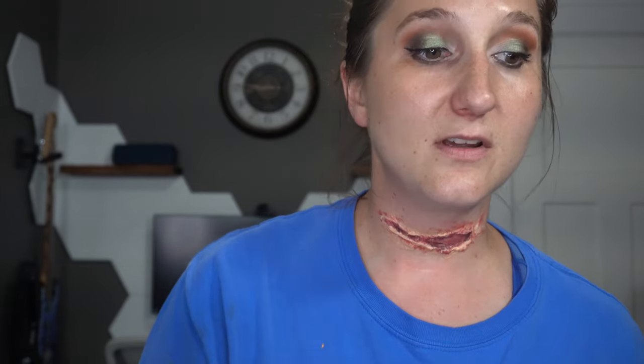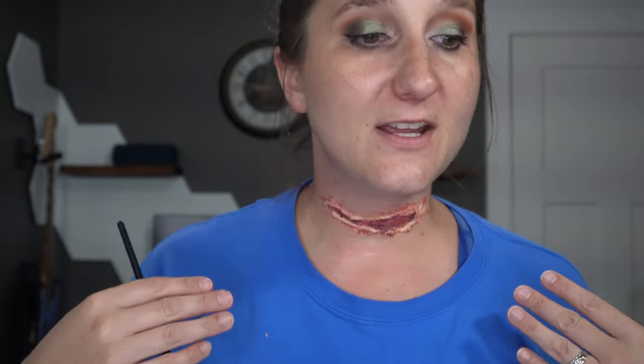You can get as detailed as you want with this — you could almost leave it like this if you really wanted to. It looks okay, it doesn't look too bad. So you can almost stop here.